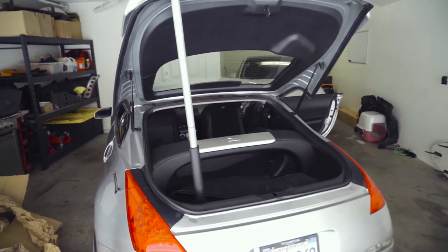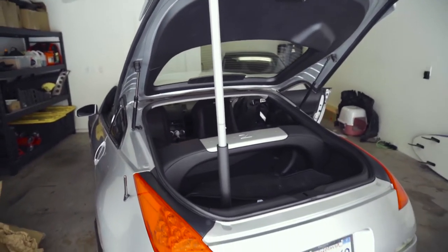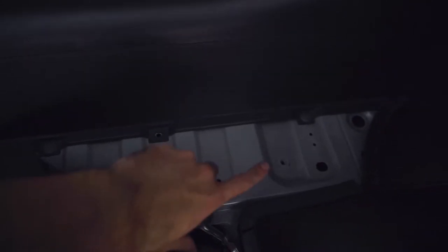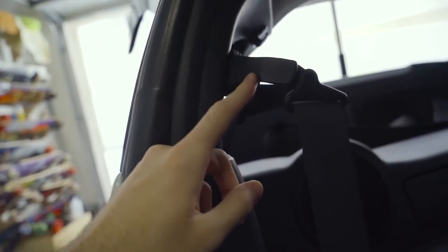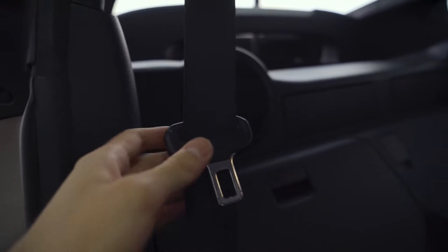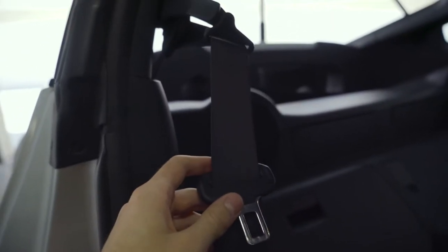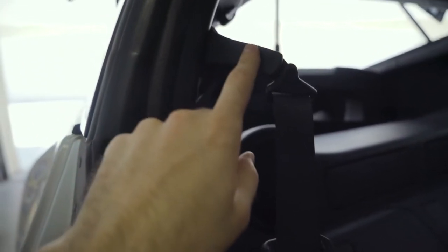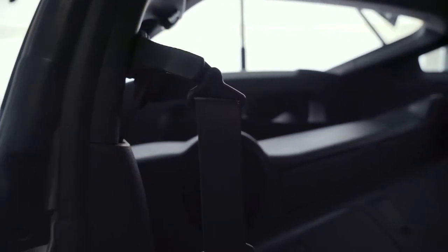I've got the back hatch open. As you can see the struts are actually blown out — one of the things I need to fix — so I've got the jack handle holding the door up. The back two points are just going to mount back here; there's a hole there and one on the other side, and then it mounts up on the B pillars. My goal is to keep the seatbelt arm in here — if you remove it, it's going to hang and clack. I do want to retain the stock seatbelts so when I'm driving on the street you don't have to wear a full harness.